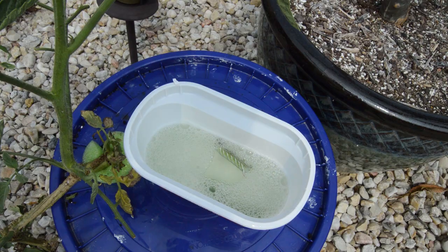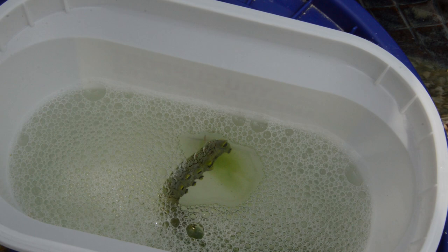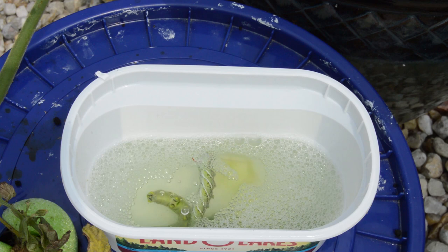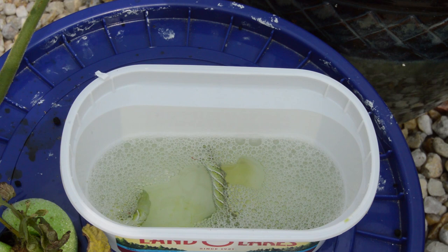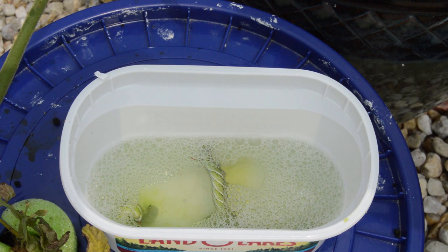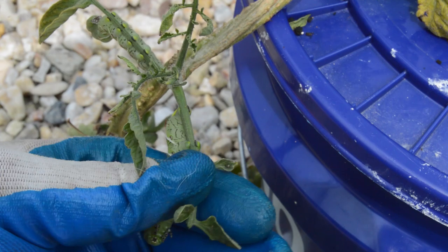Let's get his friend now before he gets wise. There he is - just drop him in there. It shouldn't take too long. Let me find that third one and dispose of him as well. Here's the third one on this Hanover tomato grown in the Crack Key method. We're going to go ahead and pull him off as well and plop him in.